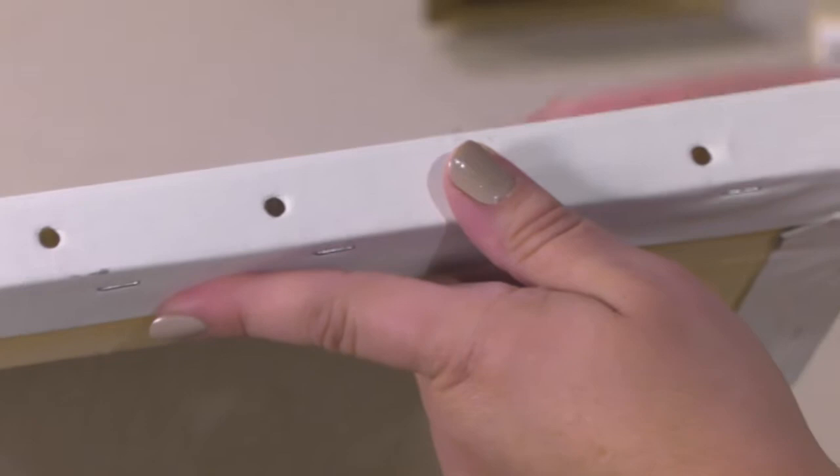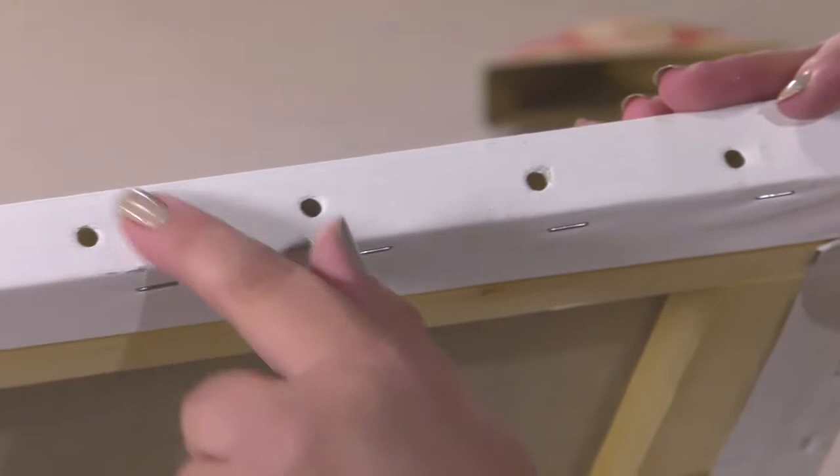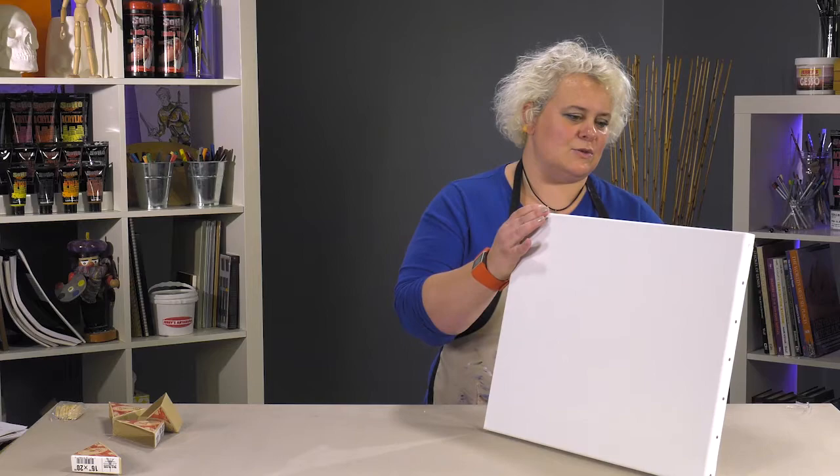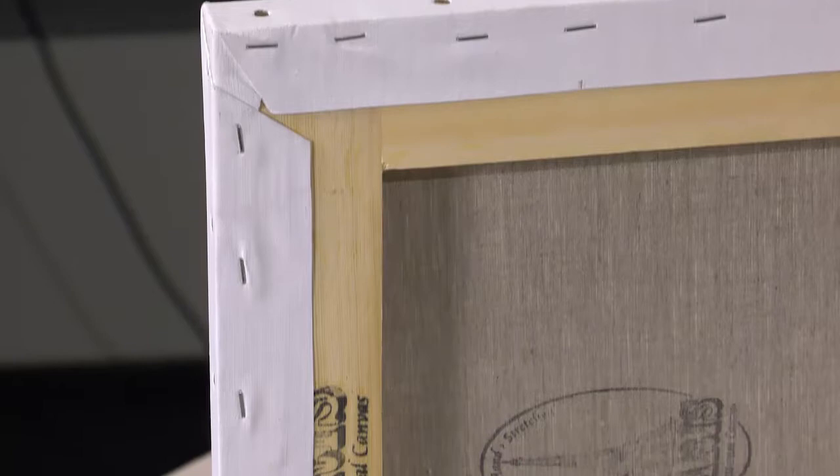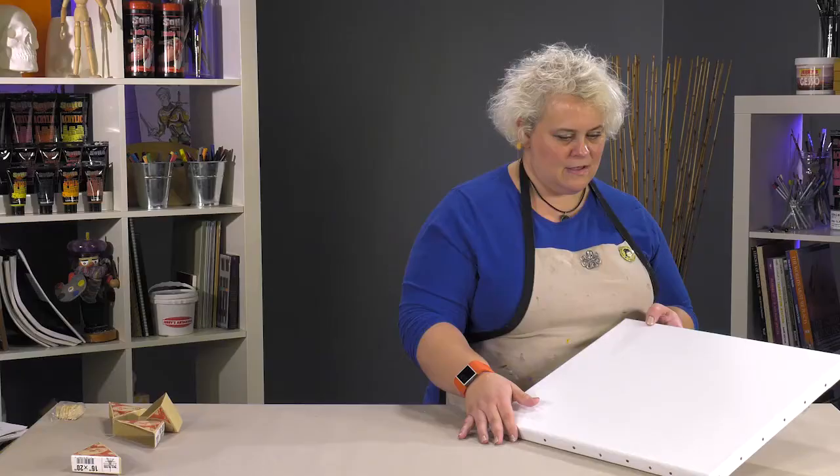What the copper is going to do is it's not going to rust, it's not going to corrode, it's not going to eat at the edges of your linen. They're also giving you enough on the back to make it so that you can re-stretch this if something happens — like if one of the stretchers somehow breaks in transit — it just gives you that option.